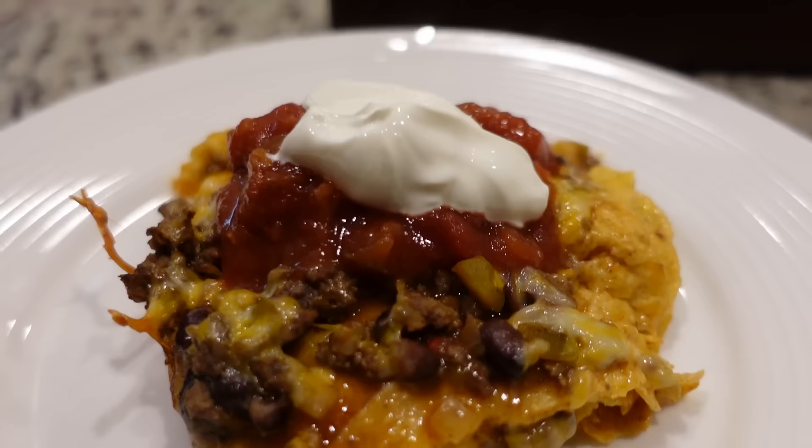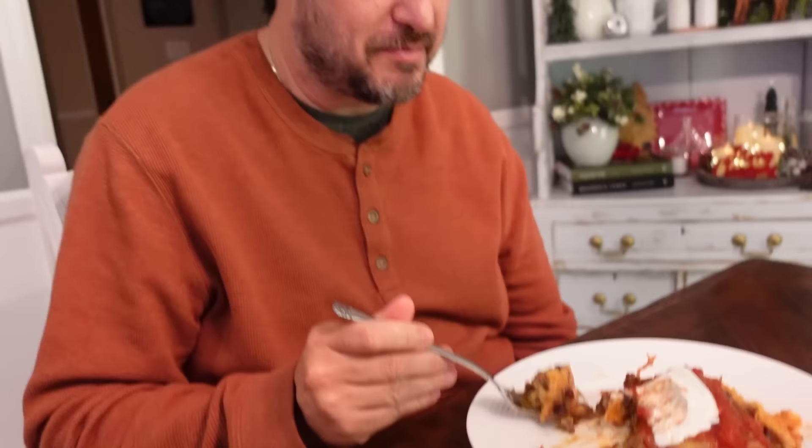This looks amazing — that's definitely like a Mexican casserole, an enchilada casserole. It's really, really good. It's a little spicy too — I added some jalapeño in there and that salsa is hot salsa. The meat is flavored really nicely, and there's lots of cheese. The texture of the tortillas held up really nicely — it's not soggy like flour tortillas would be.